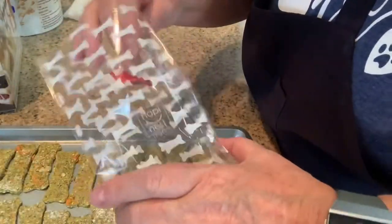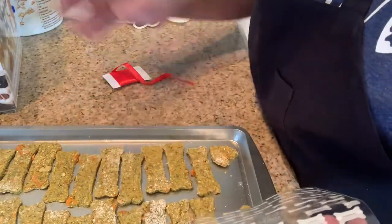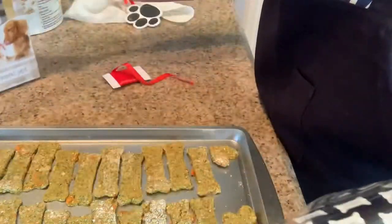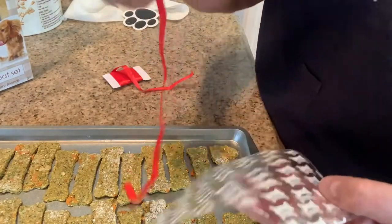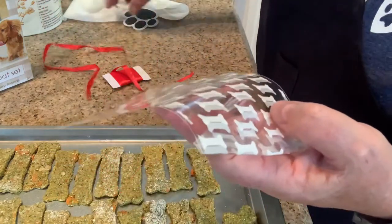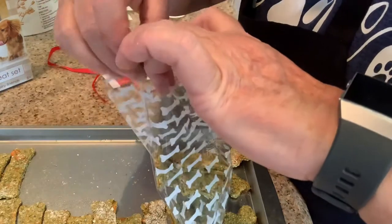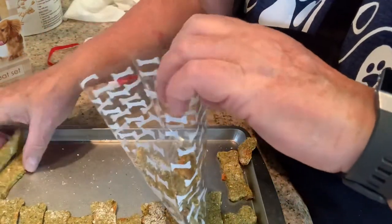This is for like a gift bag if you want, for Christmas. If you want to make these as a gift, it's kind of cool. Here's the box here, and it even comes with a cute little ribbon to tie it with, and a card. I just tie it and I'm actually going to give this to my daughter for her dog because she asked me to make her some.